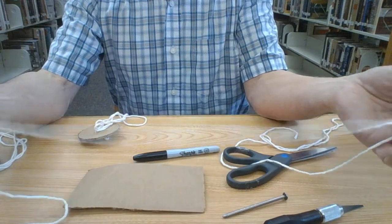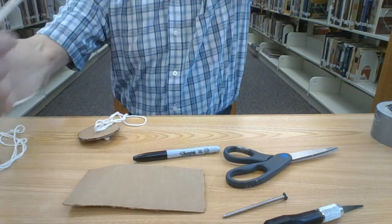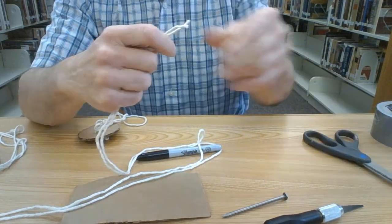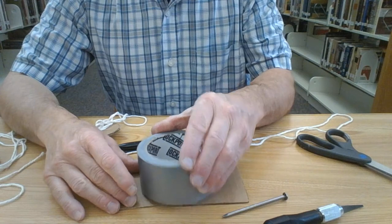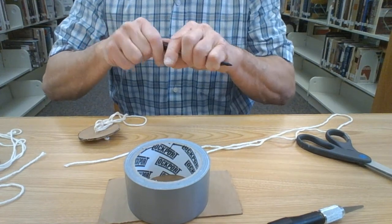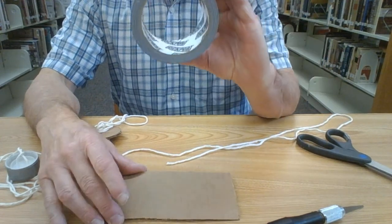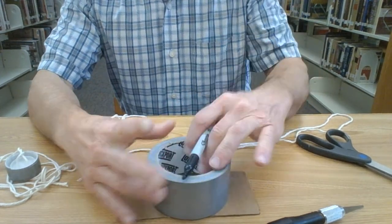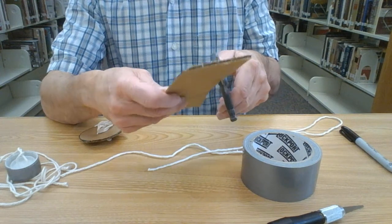The most important part is the string. I would not use kite string for this — I'd use something with a few more cords wound together. A piece of yarn will work very nicely. You don't need too much — a couple of feet will do. I'm going to use a piece of tape here as my template to draw a circle, and then I'll cut it out to get a nice disk.